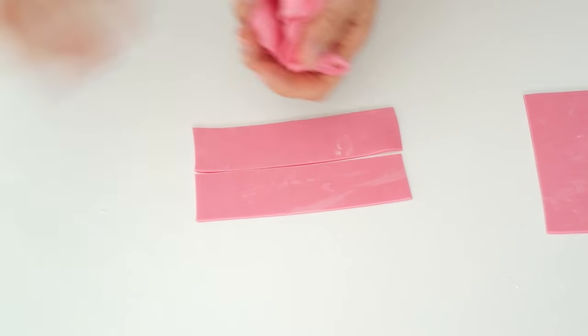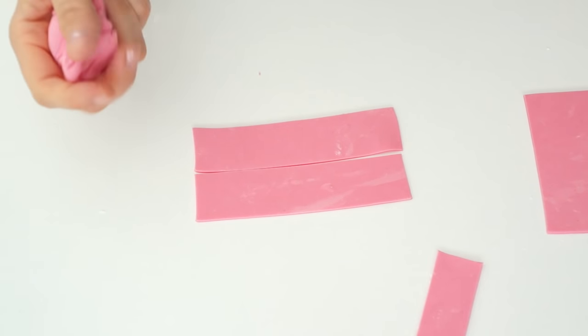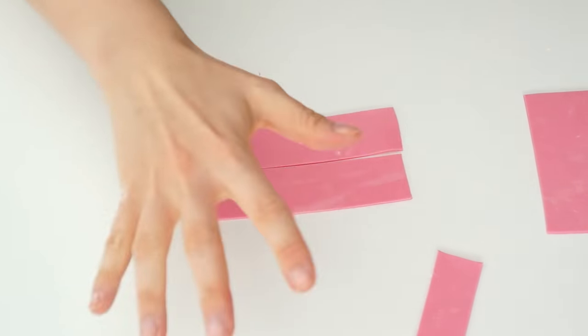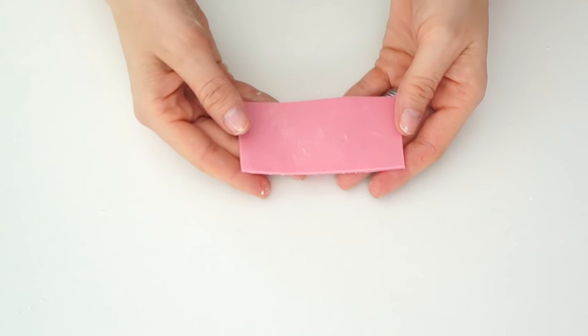I'm going to wrap the gum paste I'm not using in cling film, and for the pieces we're not using at the moment I'm going to put those in a plastic container just so they don't dry out.